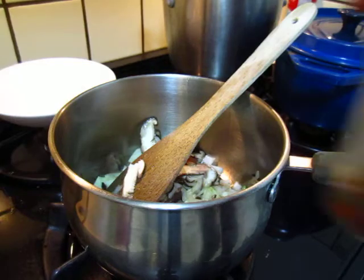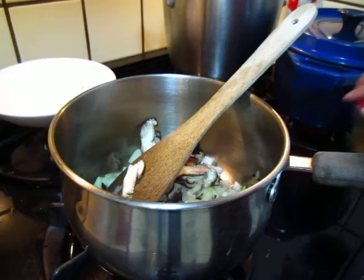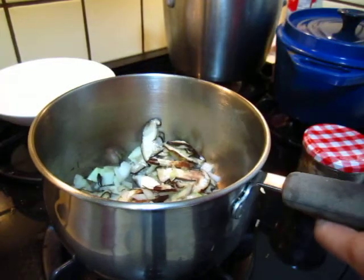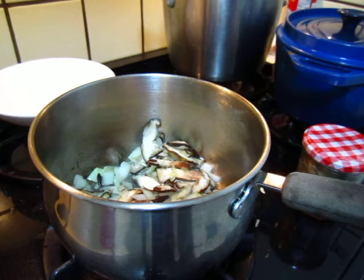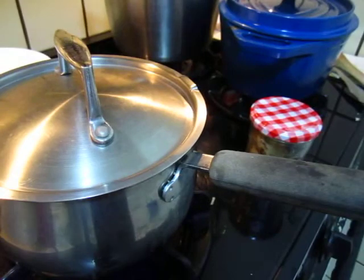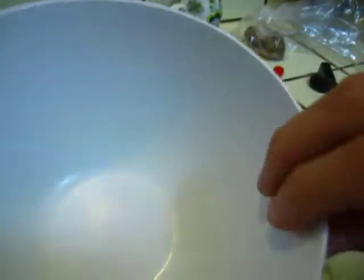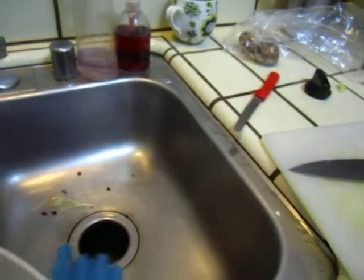I still have some meat I will cook, but not right now — a bit later. I will take this time to prepare our rice. Cover up and get some rice. Get some rice open.